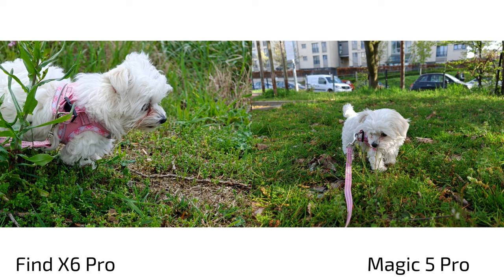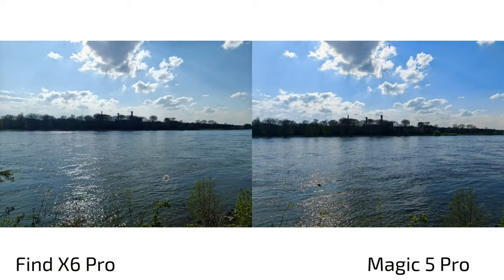For fast-moving subjects — a puppy — comparing the Find X6 Pro's 3x tele zoom versus the Magic 5 Pro's main sensor. The Magic 5 Pro has a fast-moving subject sports mode that captures lots of images and auto-captures to hit the right moment. In dark indoor conditions it's hard to nail the shot, but both do a fine job overall.